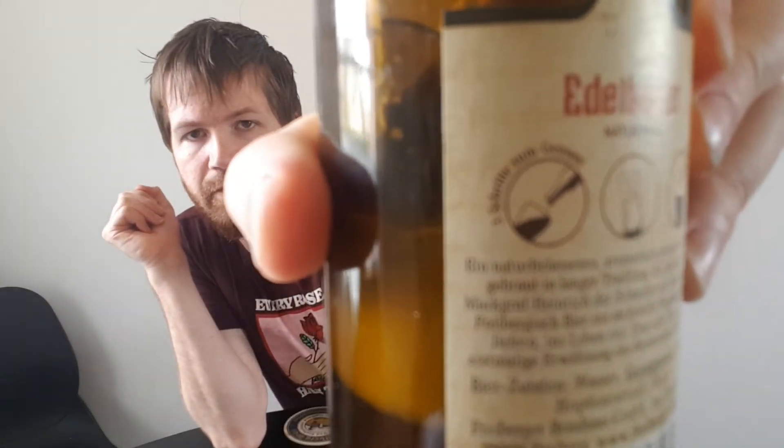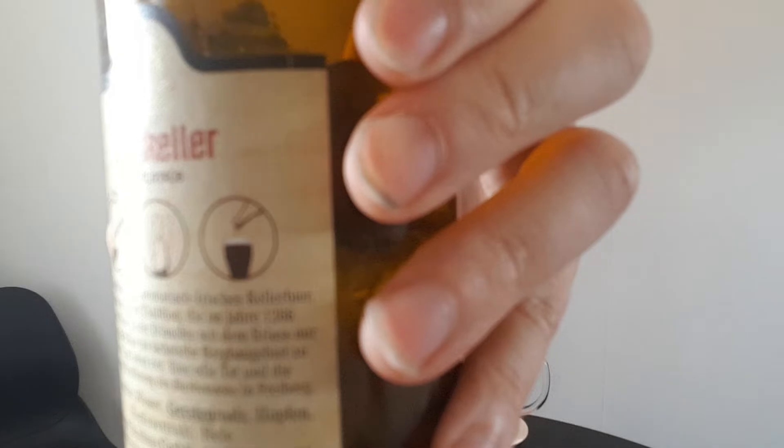While we wait for the foam to sink down, we can read a little bit about the brew from the label: Edelkeller Naturtrüb — three steps to the taste. It shows you should pour most of it, wait, shake the bottle, and then pour the rest to pick up the yeast, as always with keller beer and wheat beer. A turbulent, aromatic, fresh keller beer used in a long tradition, which in 1266 Markgraf Heinrich allowed the release of Freiberg's beer in the Saxon mining region.